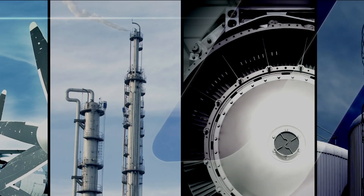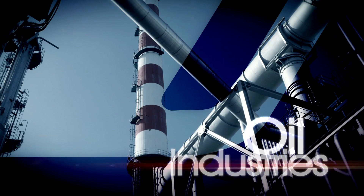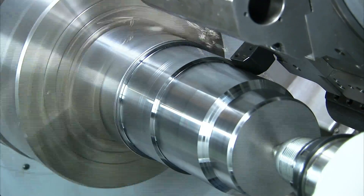When looking for the very best in large complex components turning, for the aerospace, energy, and oil industries, you need a multi-axis lathe with powerful cutting, rigidity, and precision to meet your customers' demands.